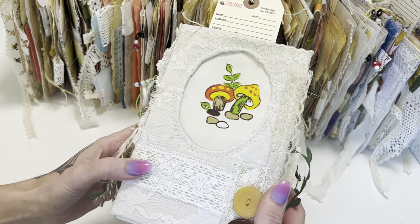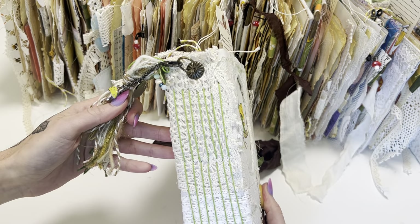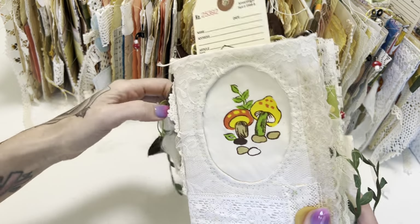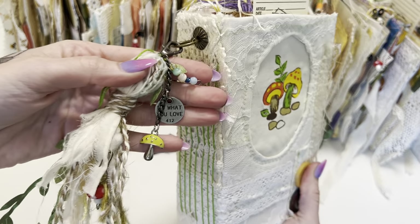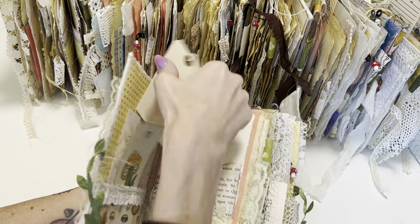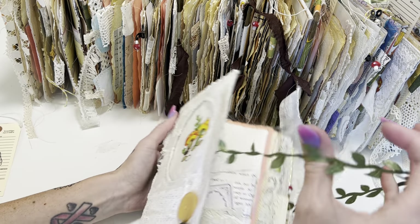This one right here — you can see this was a vintage sheet — and there are seven signatures in this one. There is a little tassel with a charm. We're going to go through these kind of quick. This one on the website is going to be labeled S1 — S for shroom.